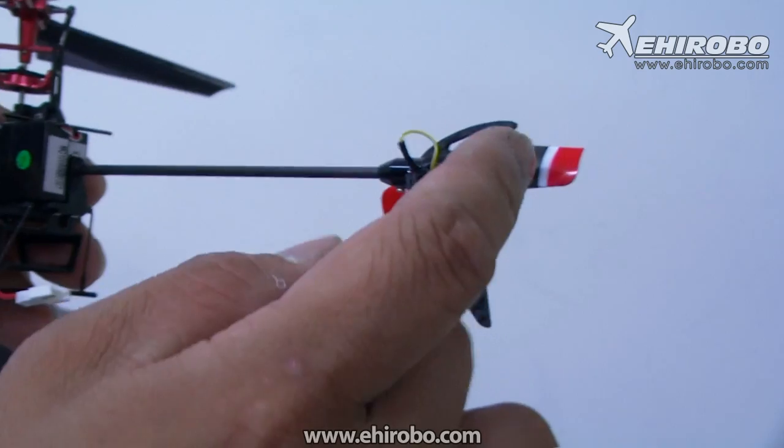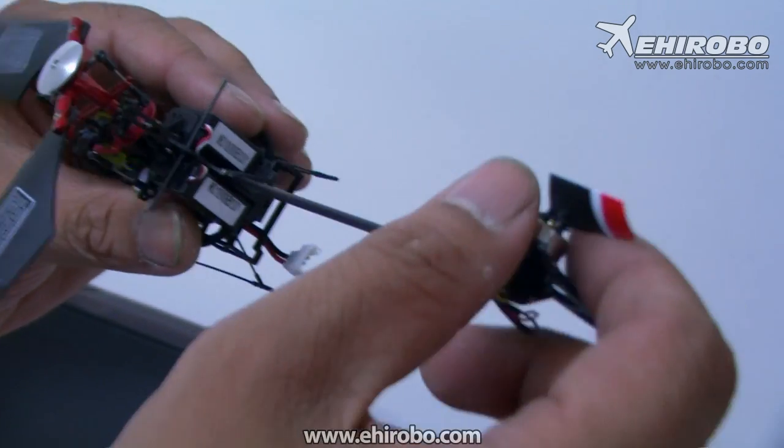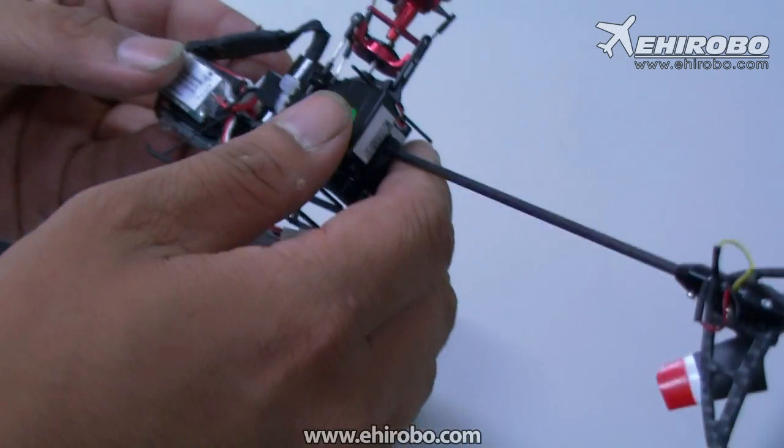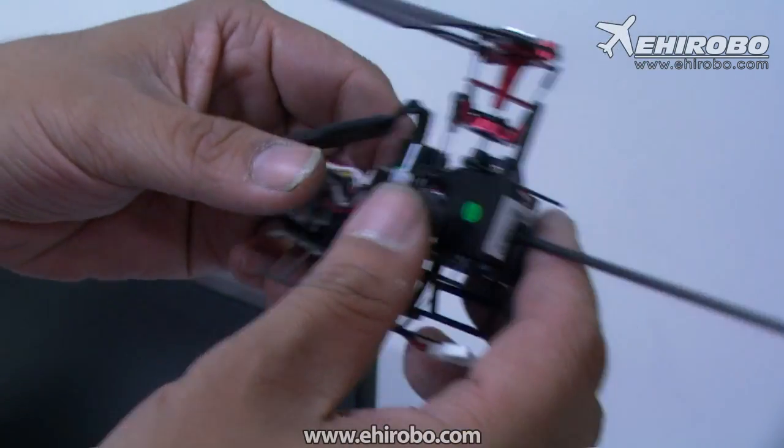This is a full aluminum alloy with extra thick carbon fiber tail fin to protect the tail motor. And then a full brushless motor, two brushless ESCs as well.